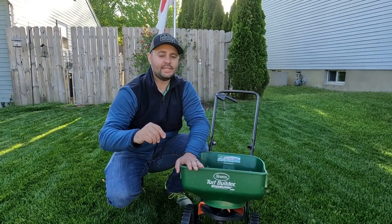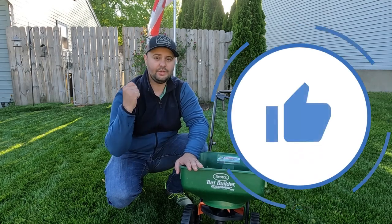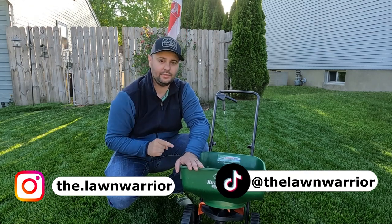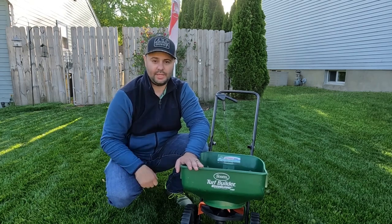If you enjoyed today's content, make sure you smash that like button — it really does help out with the channel. You can follow me on Instagram, and if you're in for a good laugh, check out my TikTok — it's a lot of fun and I'll guarantee you'll laugh out loud. Like always, I'll see you in the next one.